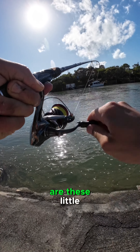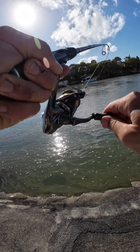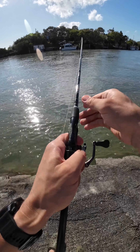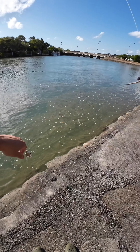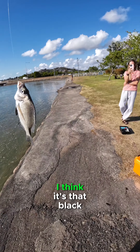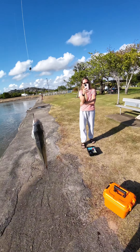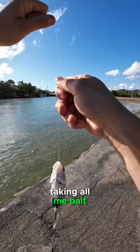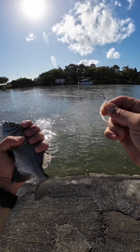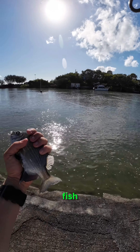Come on guys, let's see what they are — these little... nice little bream. All that time for a nice bream. I think it's that black-spotted sole bream. So that's what's been down there taking all my bait. Interesting, very interesting — beautiful fish.